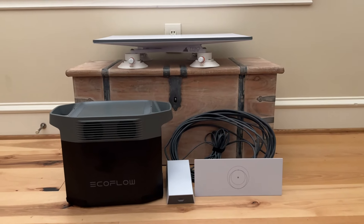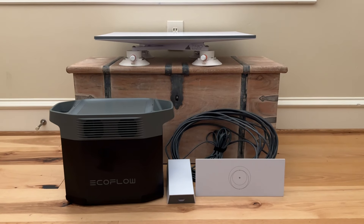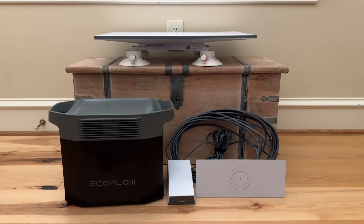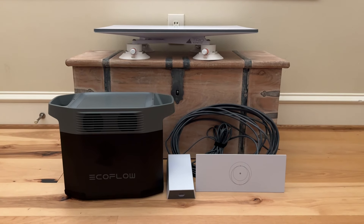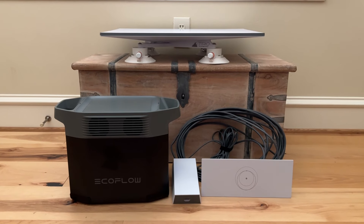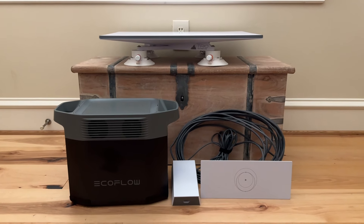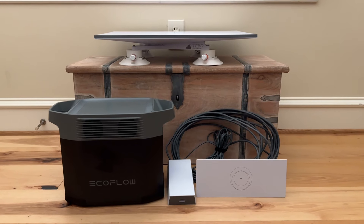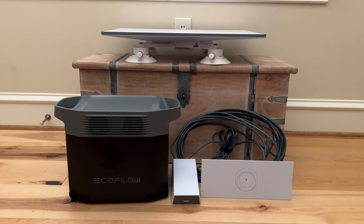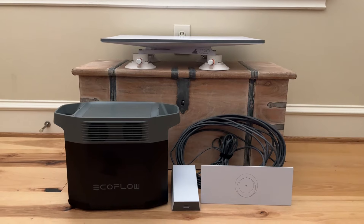On the lower left-hand corner of the video is the EcoFlow generator — it's actually a big battery that stores energy and has an inverter so you can run an AC unit on it. I think it's 2,400 watts, maybe 1,800 — I'm not sure, I'll post the specs. It's got a whole bunch of electronic plugs on one side and USB-A and USB-C ports on the other. On the lower right corner, that white horizontal box is the Starlink router, and next to that is the power adapter, and behind that is the ethernet cable that connects the satellite dish to the router.